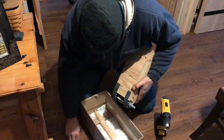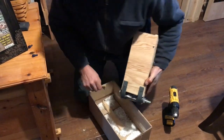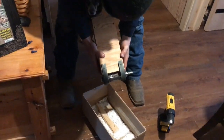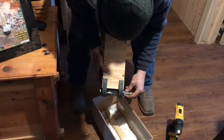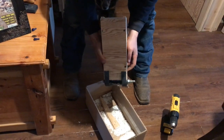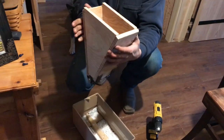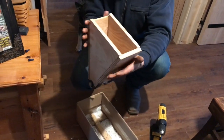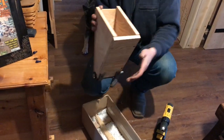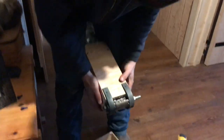And you can sit this on the edge of a bucket. If you wanted to, you could get a bucket and cut a groove in the side or something that this would fit down in and set in there, with this off the side. It's hard to explain.